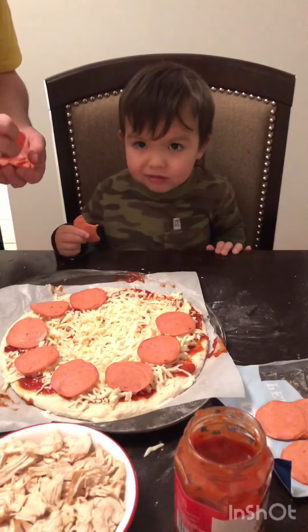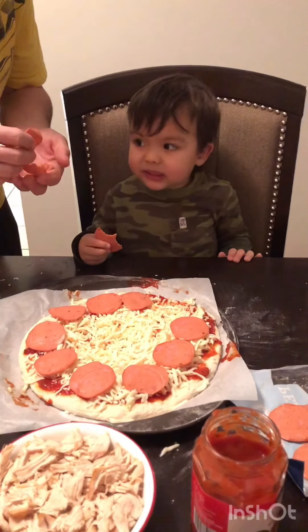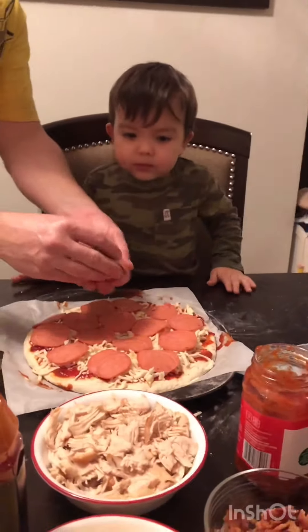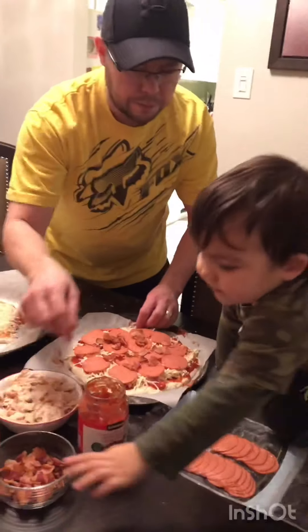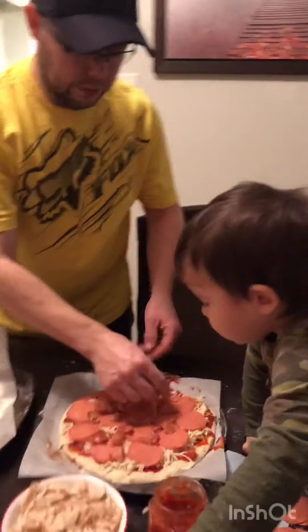Pepperoni! Pepperoni! Now we'll put bacon. I like putting bacon. See, I like putting bacon too. Okay, and put bacon. Chicken. Good job.